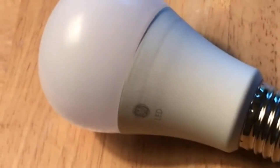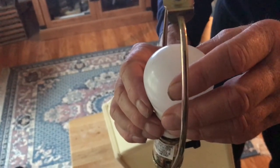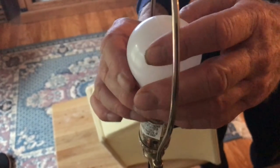These GE LED light bulbs emit a frequency that messes up the TV. When I screw in the LED light bulb and put the shade on, you can see that the TV is completely messed up. And when I turn the light off, the image is perfect on the TV.